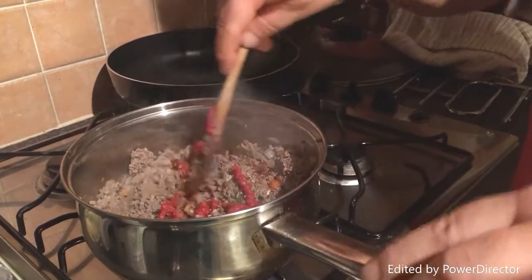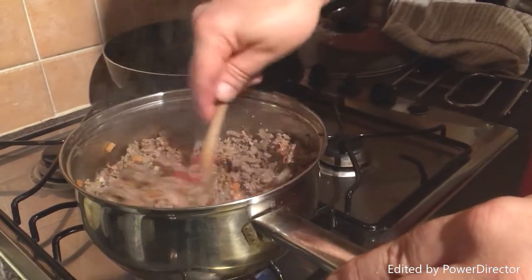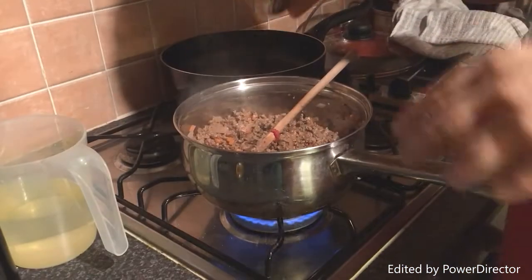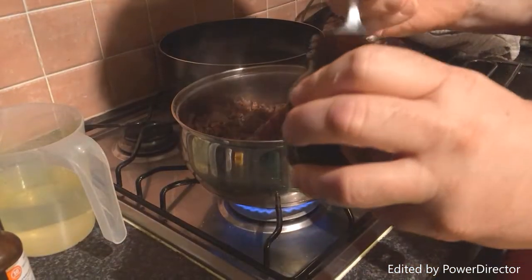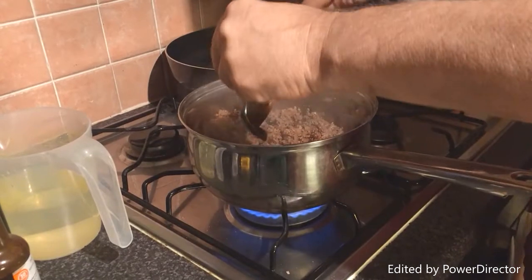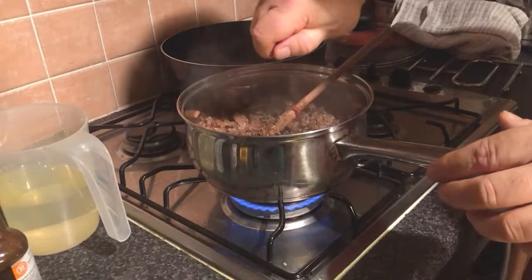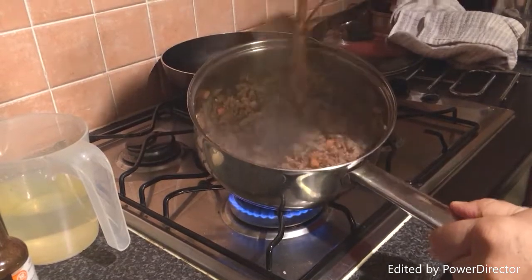I'll sprinkle the oxo cube in in a second. That's all the herbs added — obviously if it needs any more I'll add them later. Now just going to throw a couple more ingredients in the pot. Lea & Perrins — old favourite — just a teaspoon of that. As I said, a tiny bit of Marmite just gives it that tang. You either love it or hate it — we both love it. Then a bit of oxo cube. Mix all that lot in — it's starting to look like the right colour.